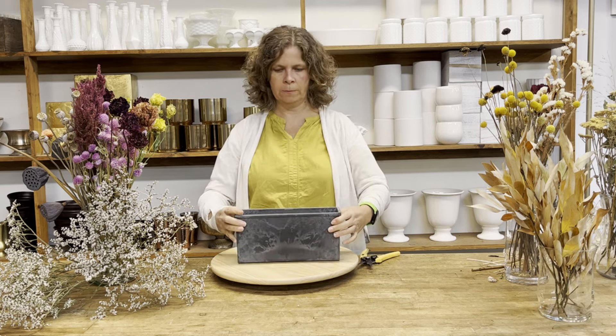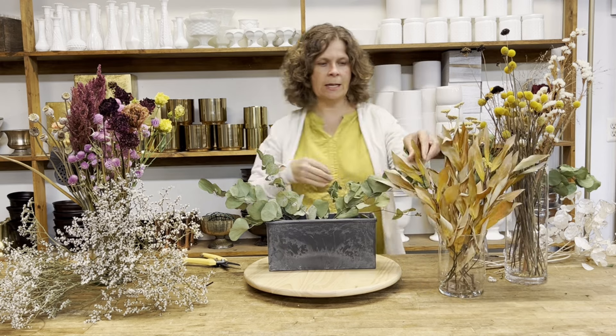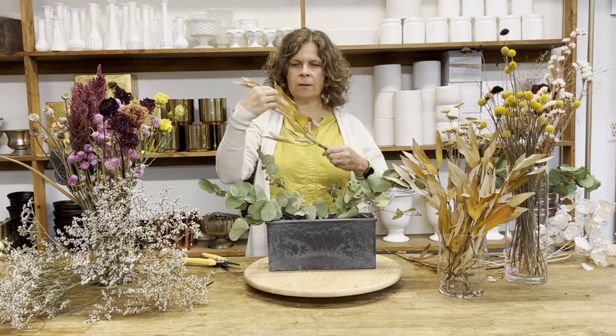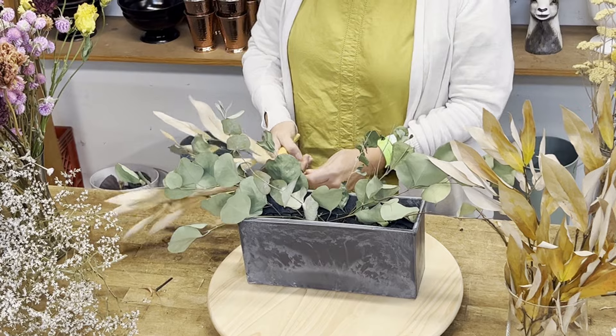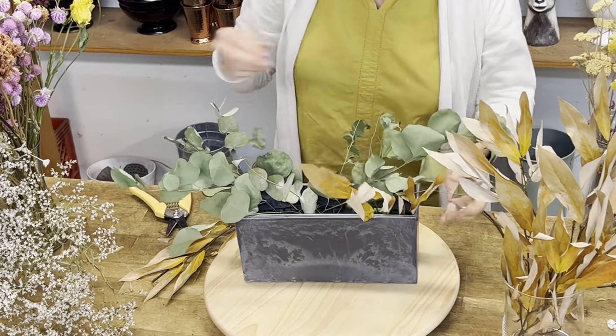I'm going to start my arrangement with foliage. This is Polyanthimos Eucalyptus — it dried great, kept its color, the leaves look great. I'm filling the arrangement to cover up my mechanics and build the shape with foliage. The next foliage I'm going to use is Lindera, one of my favorite fall foliages. It's a suede gold color and once it's dry it holds its leaves really well. I love to use Lindera this time of year for really pretty fall color.